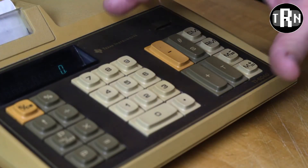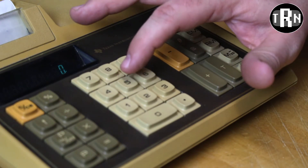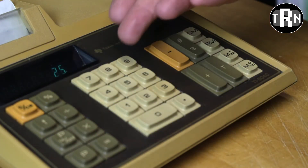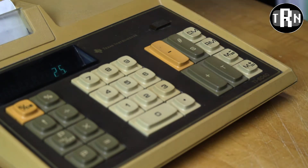Now getting to the basic functionality of this unit is where things get a little interesting. If you were to do your typical five times five and equal, you would get 25 like any normal calculator, be it historic or modern.